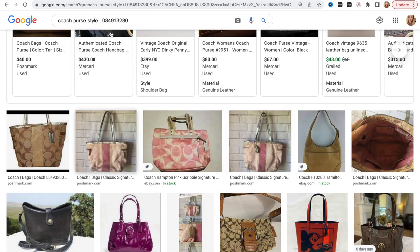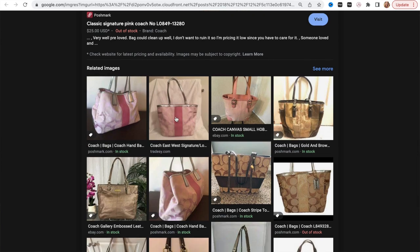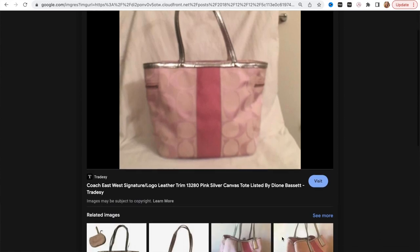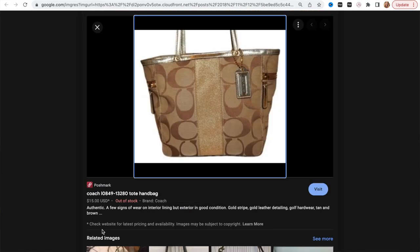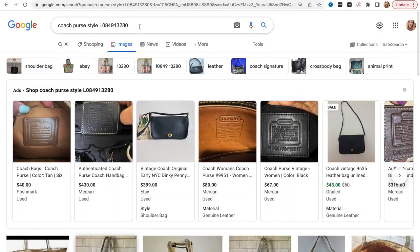Someone has it listed as the 'classic signature' and they just put the serial number in it. I'm also seeing 'East West signature' — that doesn't make any sense. One of them sold for $15, which is not a good sign, though that one is the brown version, not necessarily the pink color that this one is. Numbers convert to a style name most of the time, so we're trying to find the style name because it makes it so much easier to search up an item.